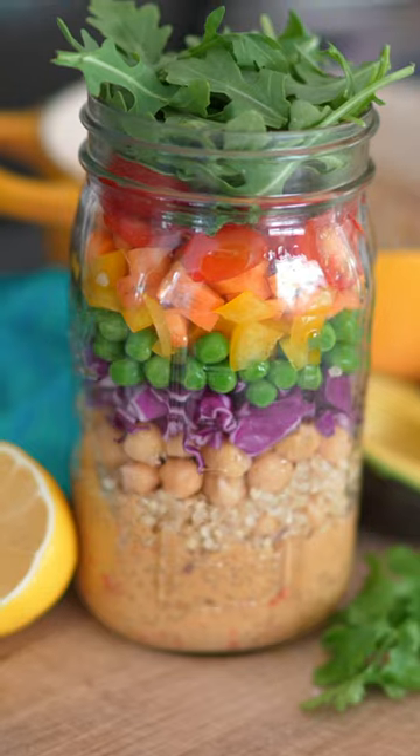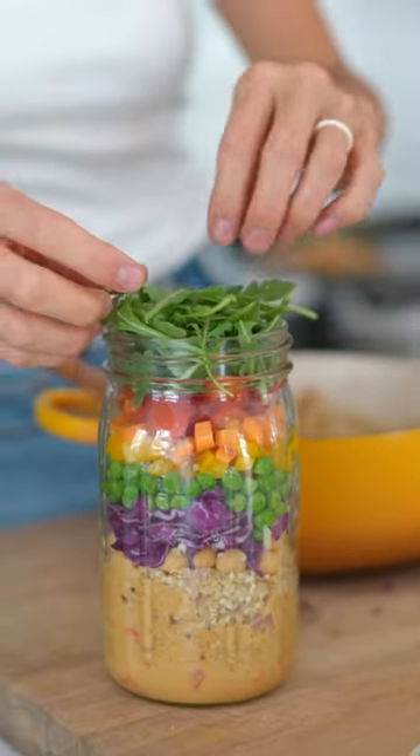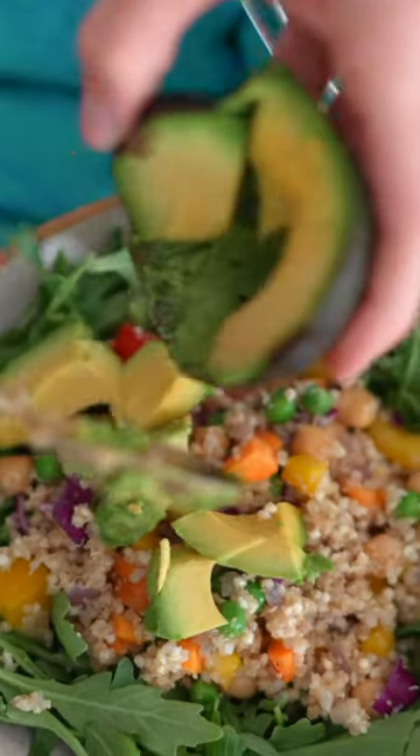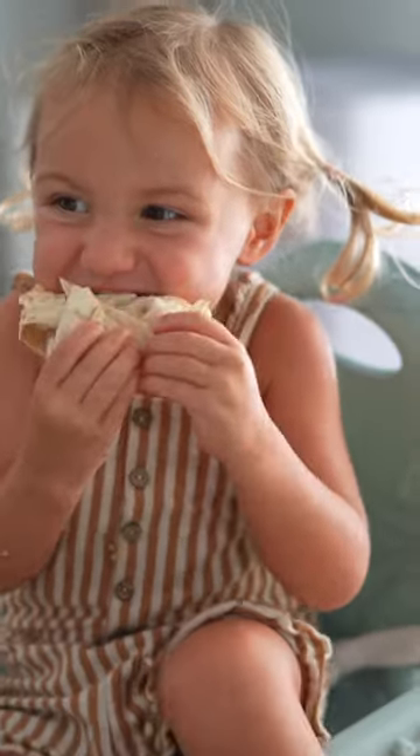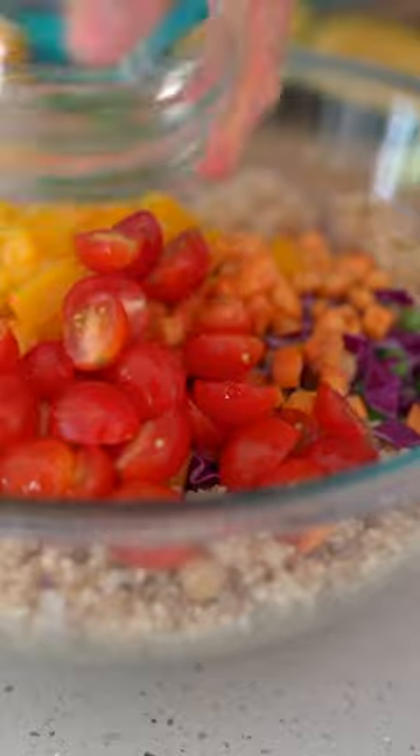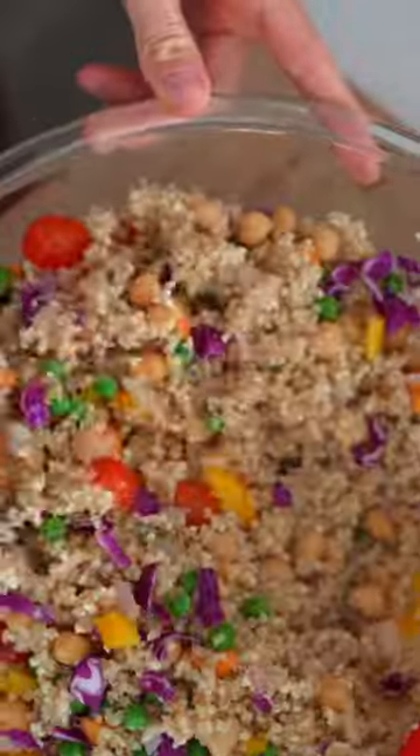I'm also going to be showing you three different ways to use this lunch to make it a little bit more varied — to either eat it at home or take it on the go, and to make it super kid-friendly. I call it my super seed everything salad.